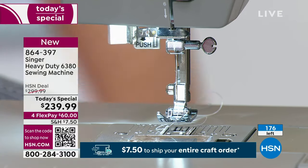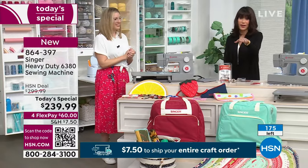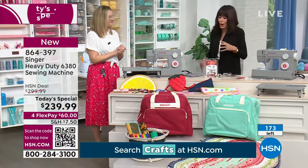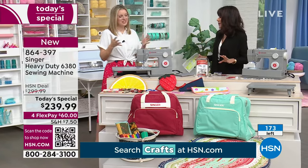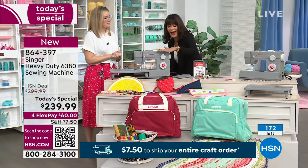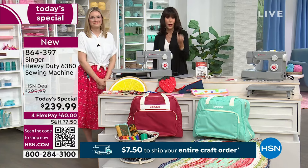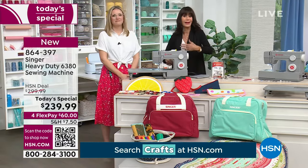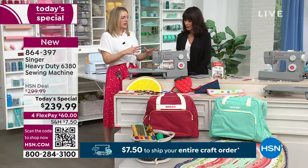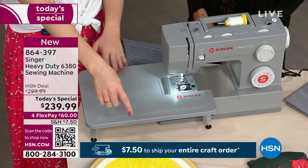We're down to 176 left — you can see the number on your screen. This is incredibly popular. I think it has a really chic look too — it's just classic with that matte finish. This machine is perfect whether you've always wanted to sew, you're recently retired, you want to entertain kids or grandkids — it's very kid-friendly.